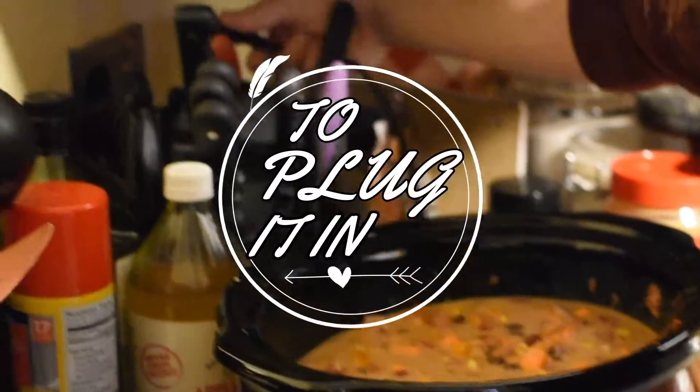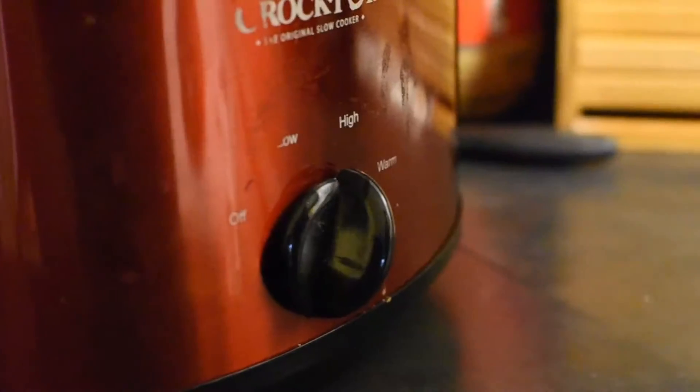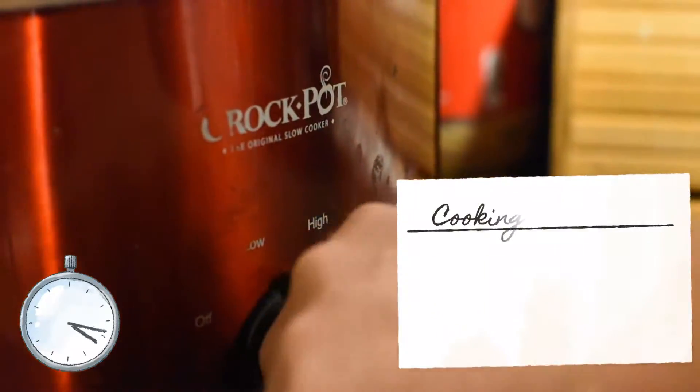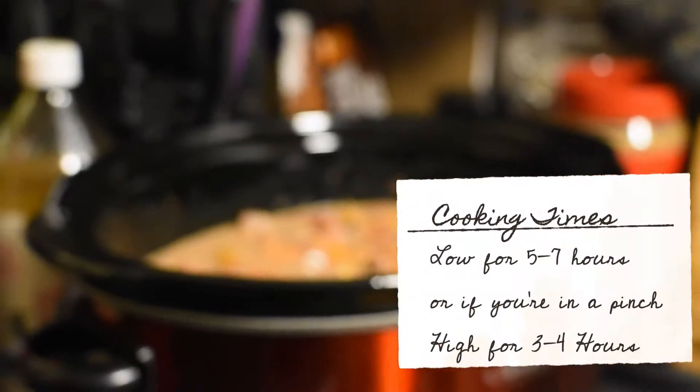Don't forget to plug it in because I always forget. Now put your crockpot on low for five to seven hours, or if you are crunched for time, do high for three to four hours.